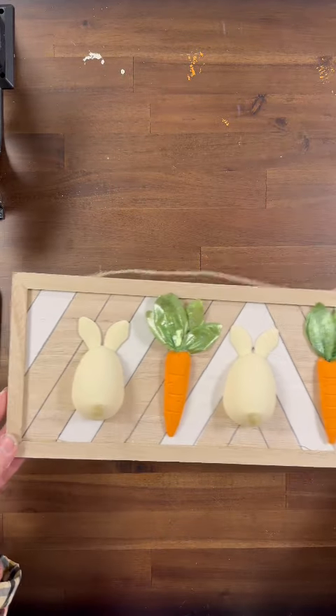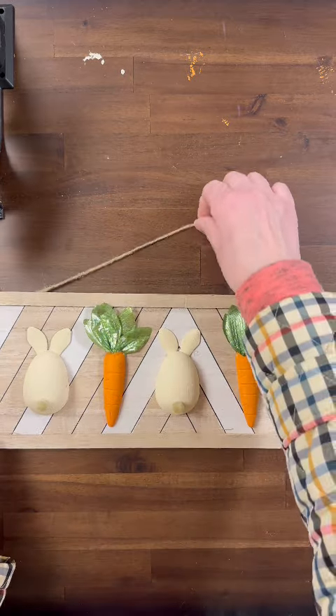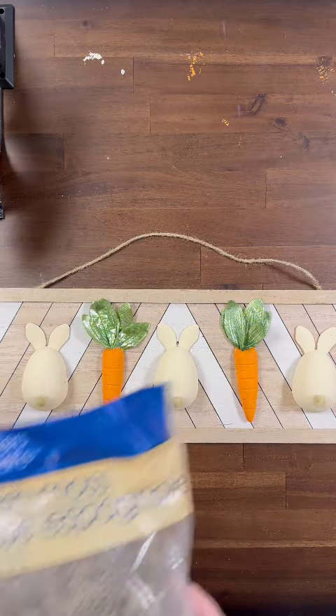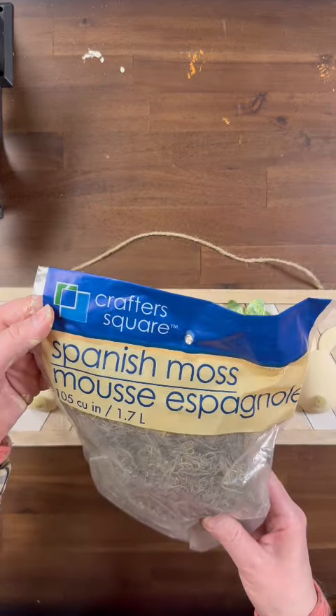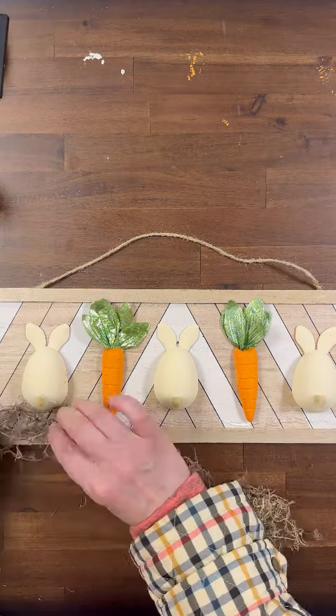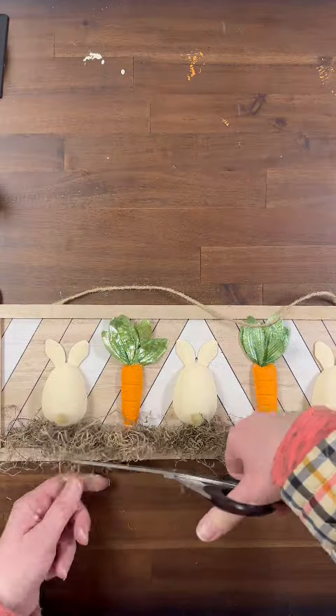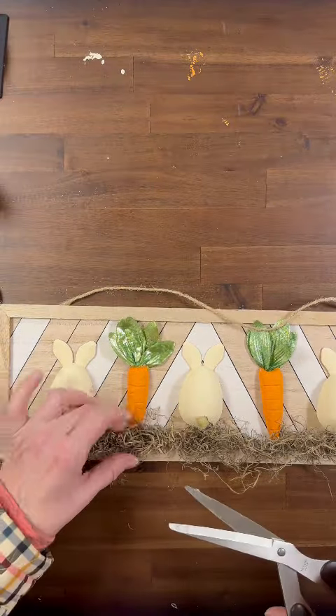This sign is really pretty as is — it's clean and clear. If you want to leave your sign like this, go right ahead. I decided to use some Spanish moss at the bottom of my sign. I'm running a hefty bead of hot glue across the bottom and placing in my Spanish moss, then giving it a quick little haircut.